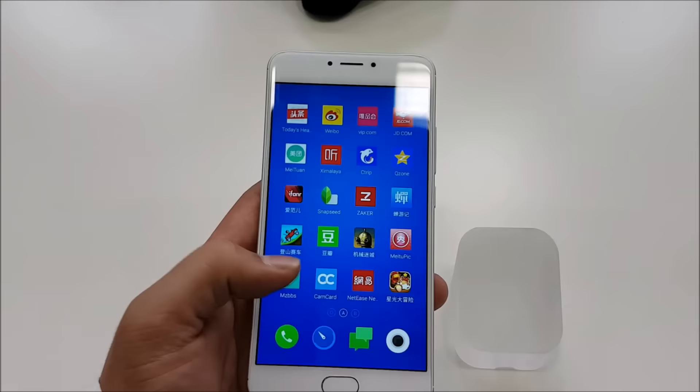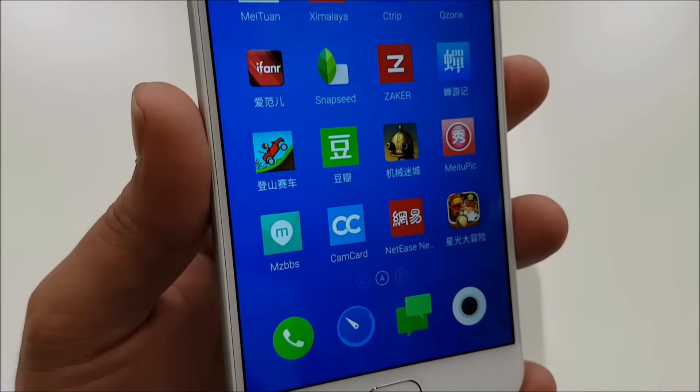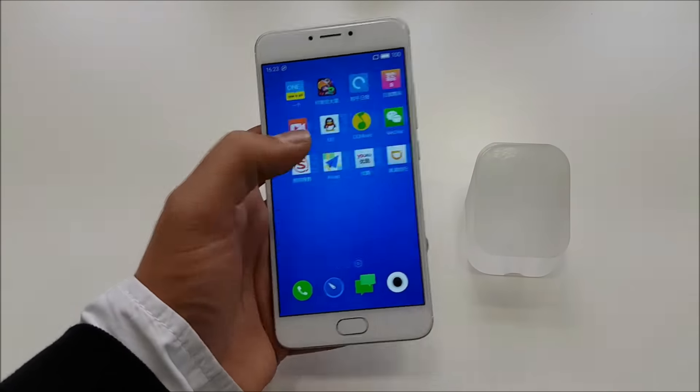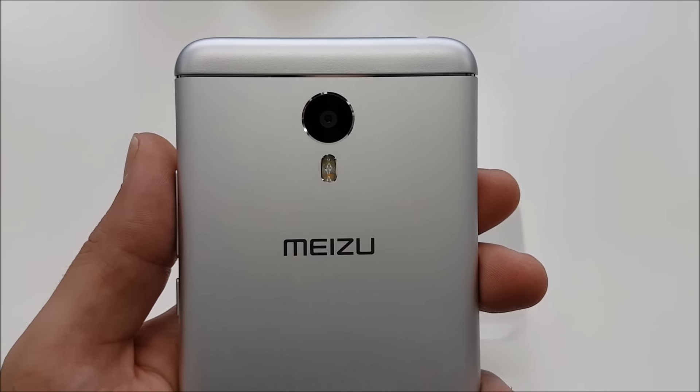The M3 Note comes with a full HD 5.5 inch display with a pixel density of 403 ppi. The device has a 13 megapixel back camera and a 5 megapixel front camera.